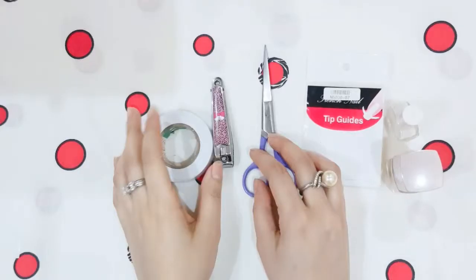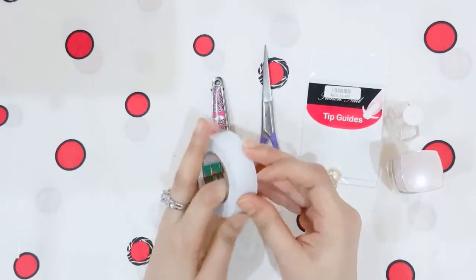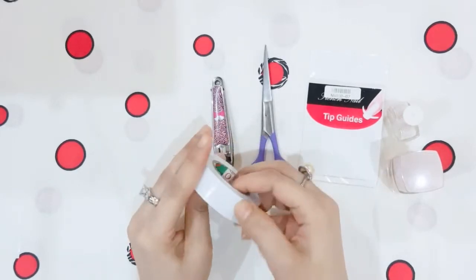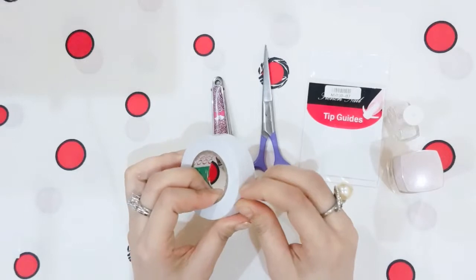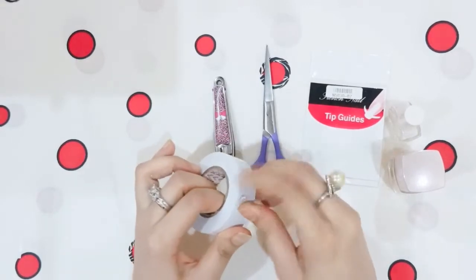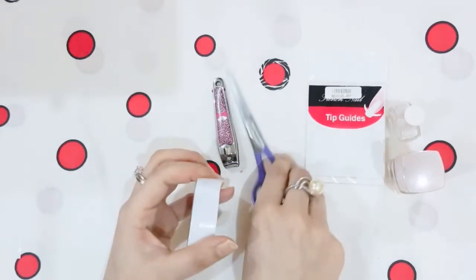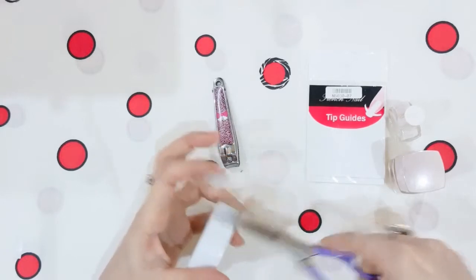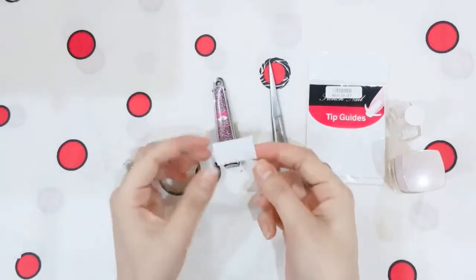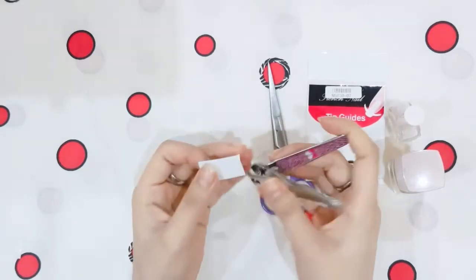For a perfect French manicure, you need a cello tape. We round the edges because it is small and will not work as well if the cutting is not good. Here I have a cello tape cut a little bit. Then I will use a nail cutter — you need a very sharp nail cutter.